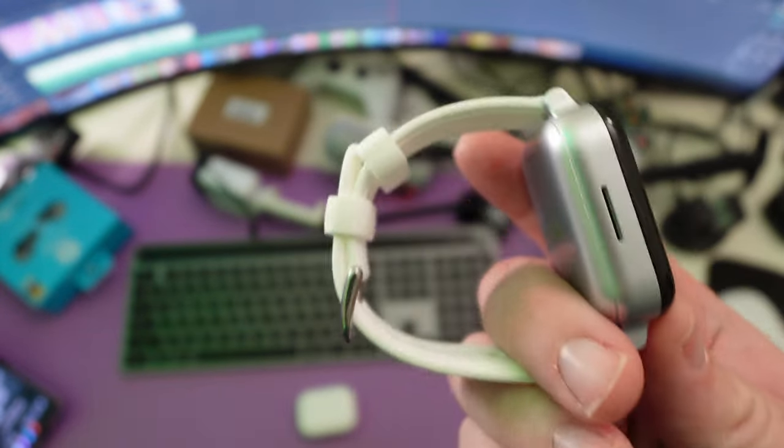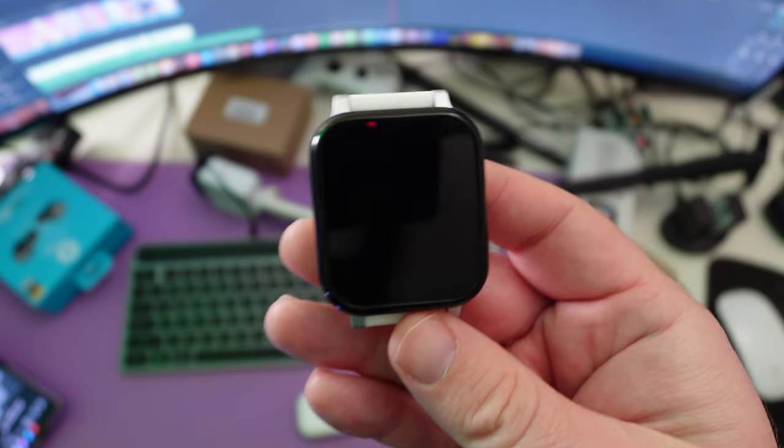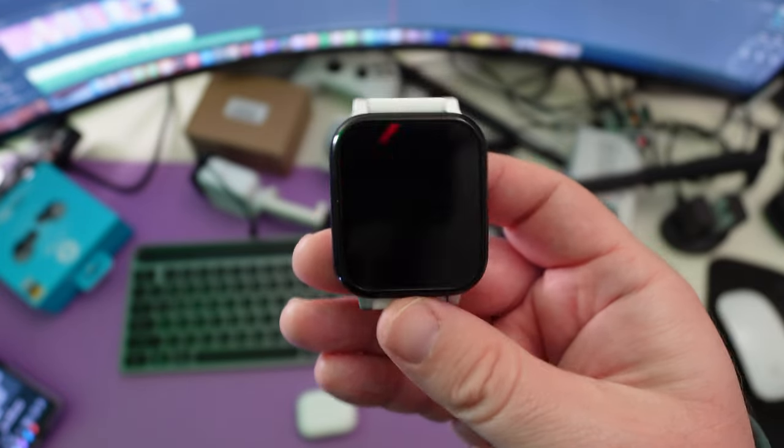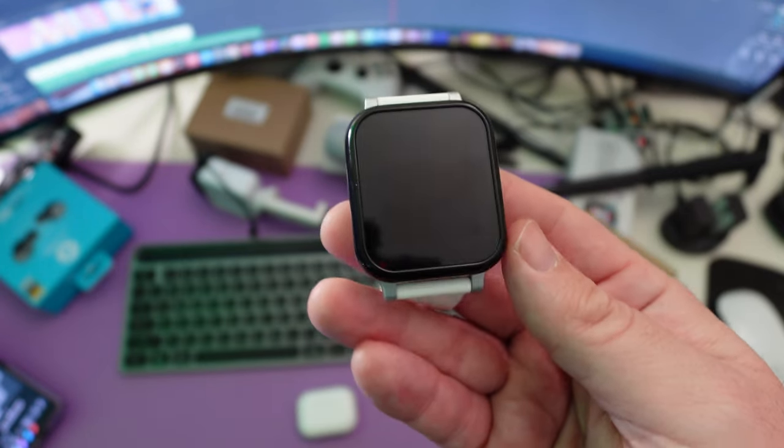Check it out if you want to pick one up. It's a very easy to use, nice watch for a kid. Thanks for watching. Everything's linked down below if you want to pick it up with a discount code. Have a great day. We'll see you down the road. Peace.